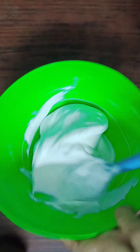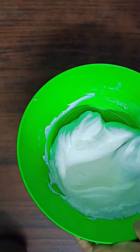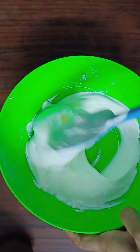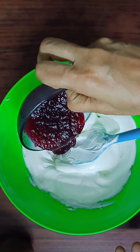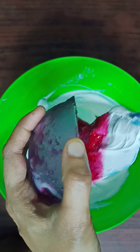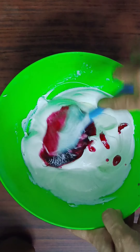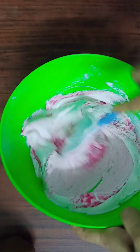We are going to add some blueberry crush. I am going to mix the whipped cream with a spatula to get a creamy texture. I'm going to crush the blueberries — fresh blueberries — about 4 tablespoons.